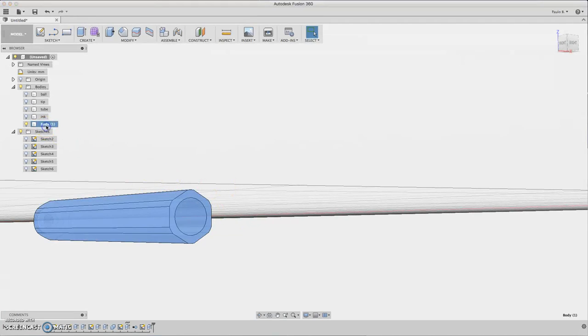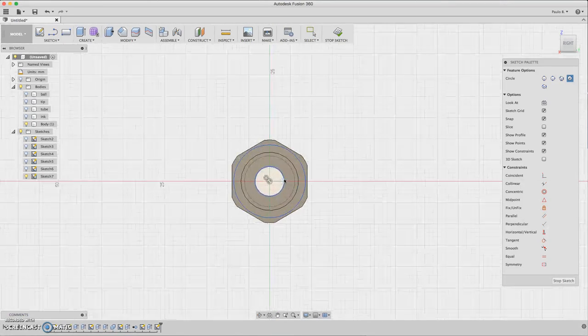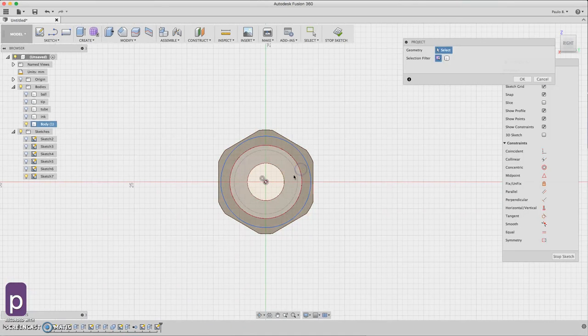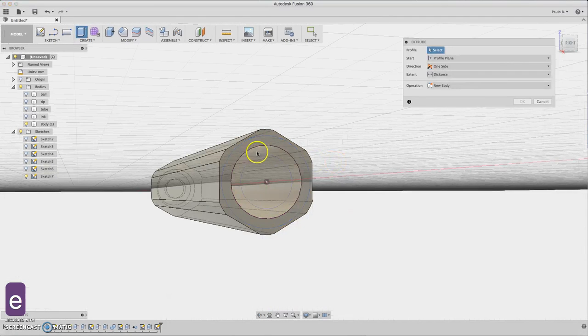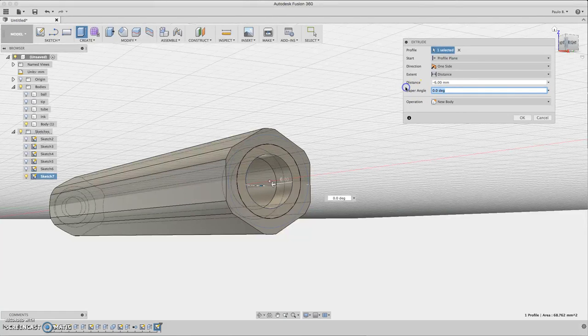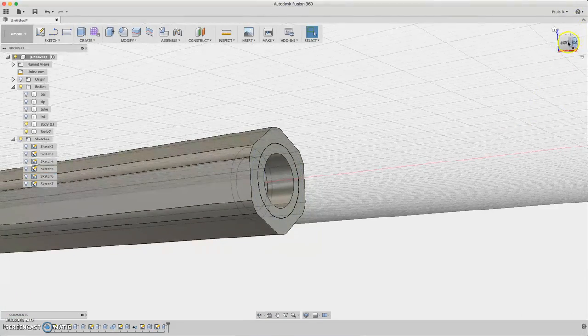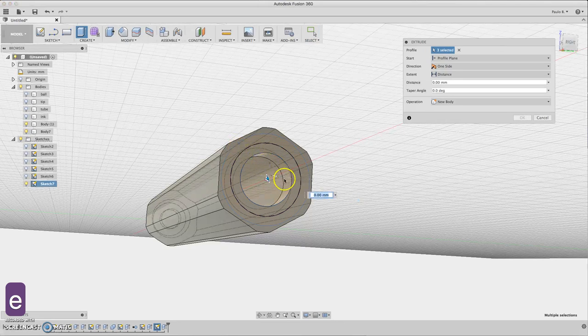Let's draw the cap. Reference from this face — click Circle. Draw a circle, press P for projection, and do another circle. This ring will be extruded inward. Click Extrude, select the ring, extrude about 6mm, select New Body. Add a negative one degree angle so it's perfect for insertion. Then click the sketch and extrude these two outer parts about 0.5mm.